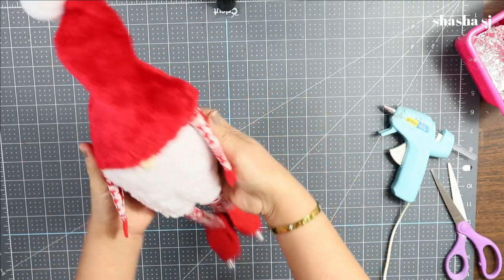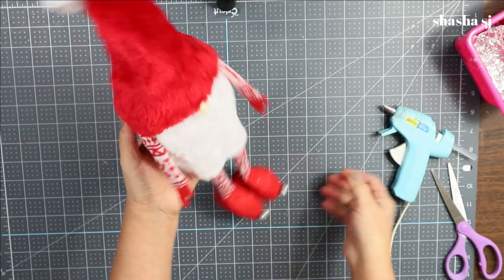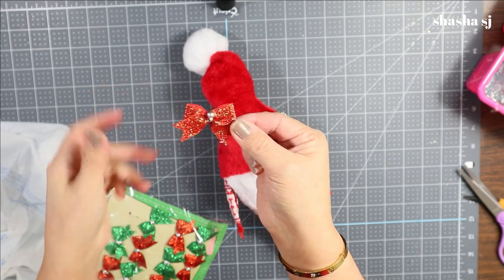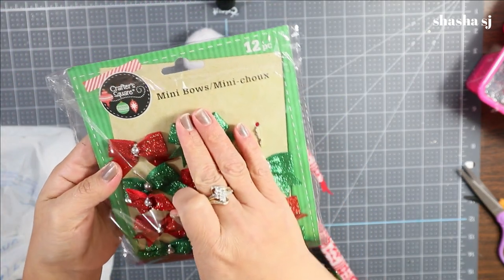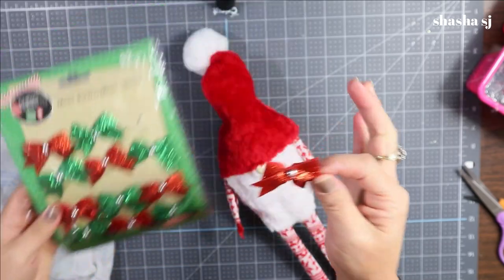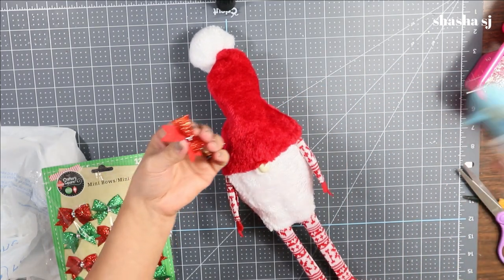There is our gnome! For the gnome's hat, I'm adding a bow — I got these mini bows at the Dollar Tree. I'm not sure if they still have them, but this is what I'm going to use. I'm just going to glue it on that side of the hat.